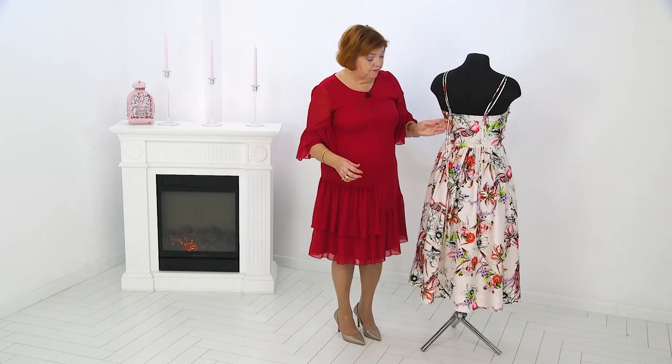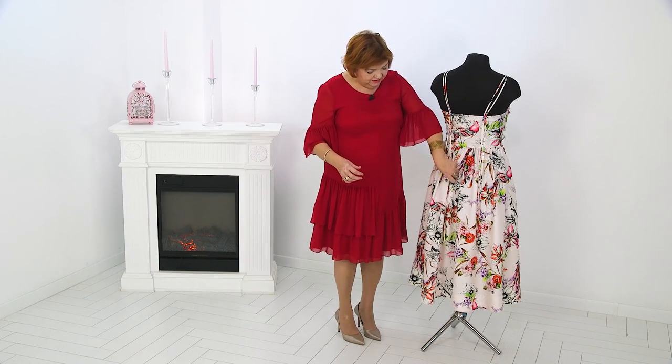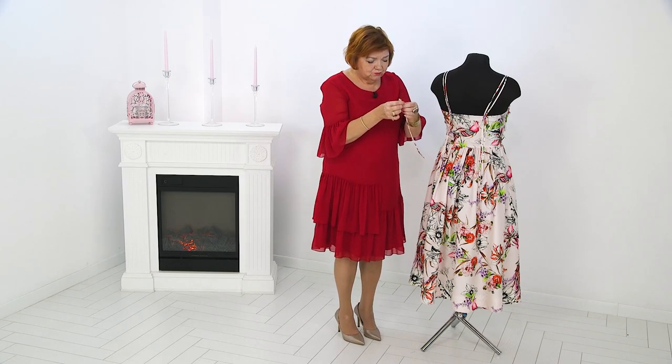I asked the girls from the atelier whether we are going to cut them off. Our customer will wear beads here. In the meantime, it looks like this.